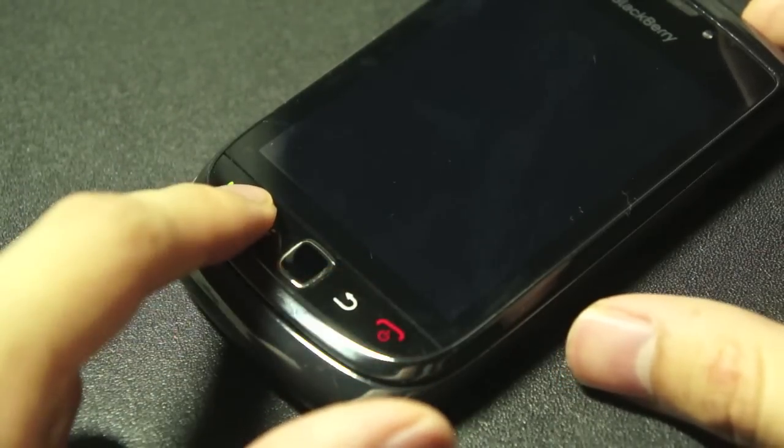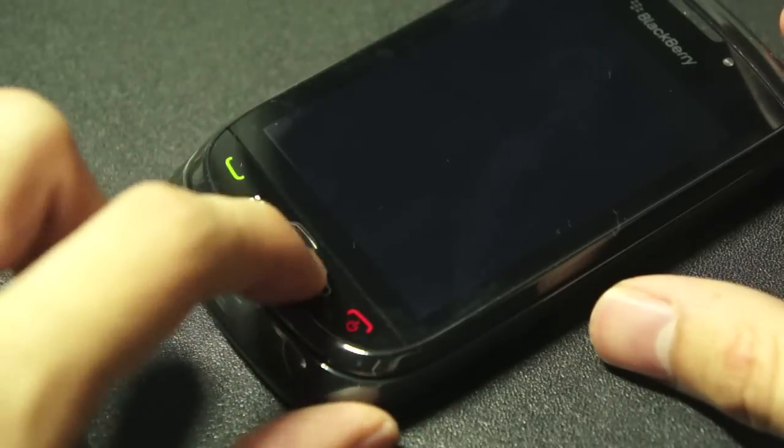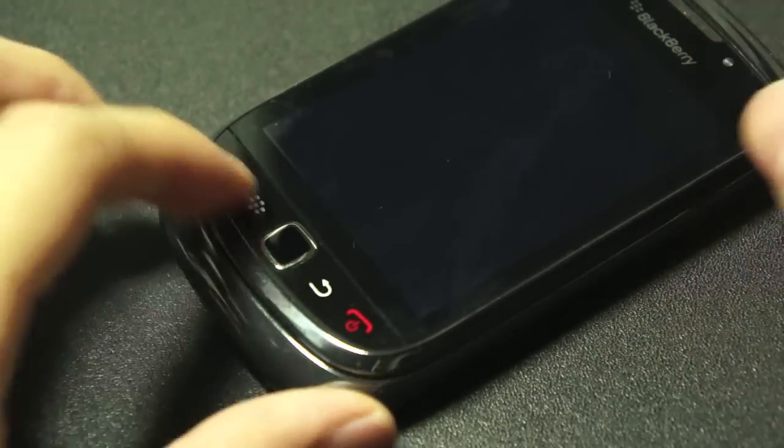Some of you might like the optical trackpad, some of you might not. Personally, I'm totally fine with it, but some of you really believe in the little trackball, so that's one thing you might want to take note of.